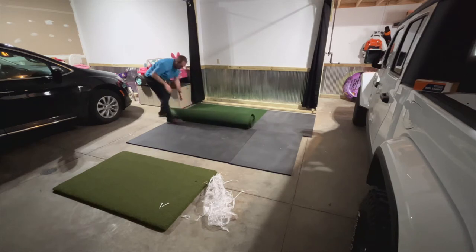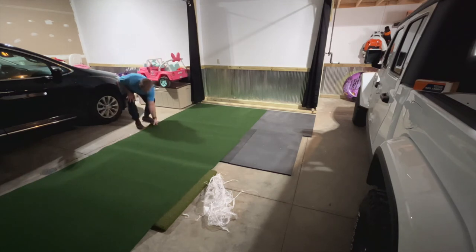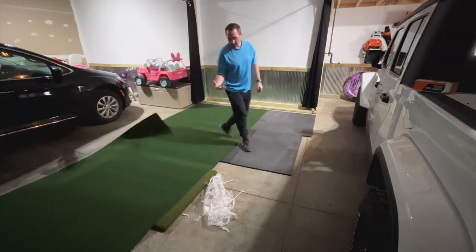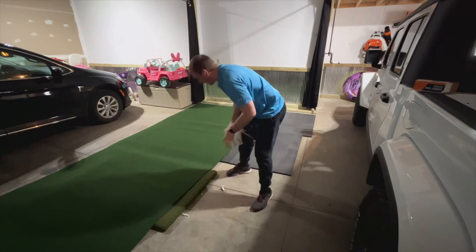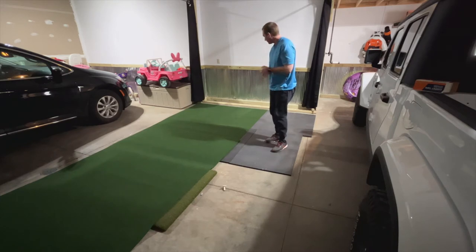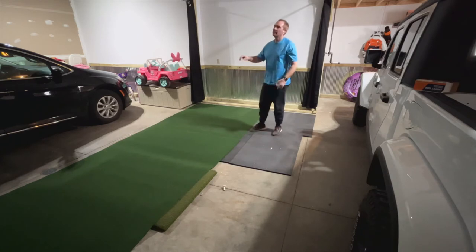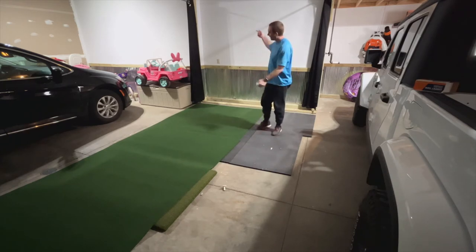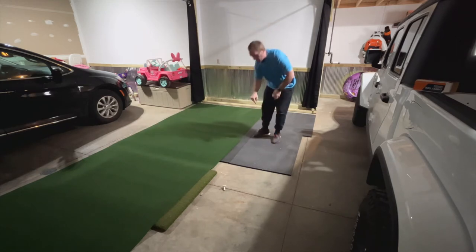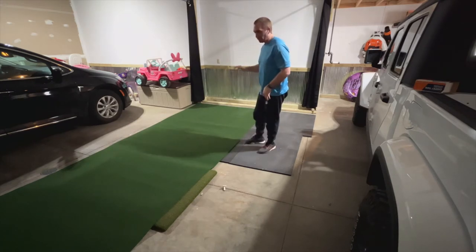This turf is going to do a couple things for us. Number one, it's going to look better than these black mats. Number two, it's going to soften the ball a little bit — not a lot. But it's also going to give us a nice smooth surface to putt on. And third, it's going to be cleaner. What I've noticed with the black rubber mats is if you hit a shot with a lot of spin and it comes off the screen with a lot of spin, it picks up some of this black rubber on your ball. Then if you hit it into the impact screen without cleaning it, you'll have a black mark on your screen. This should prevent that.